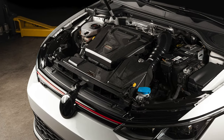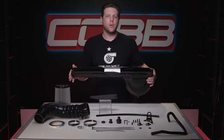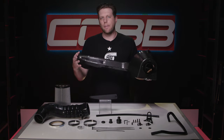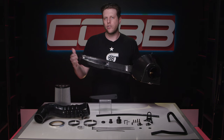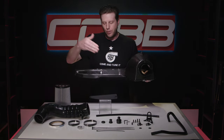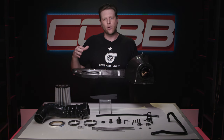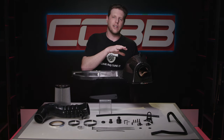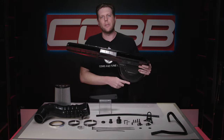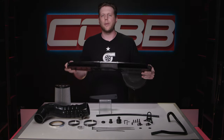It mounts into the stock location and retains some of the OEM features, but we've also added and improved on others. For example, we kept a small opening in the back of the ducting here with a grill so that outside air can flow through and into the rest of the engine bay. Or you can put this plate on that seals it up and forces all the air through the filter and the intake system. We also have a barbed fitting along with a hose on the bottom so that if moisture builds up it has somewhere to escape.